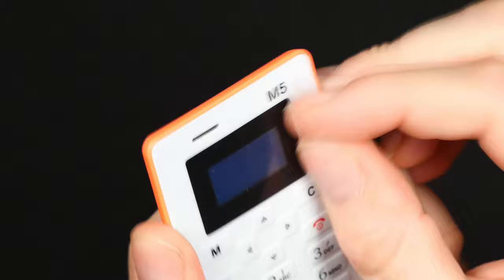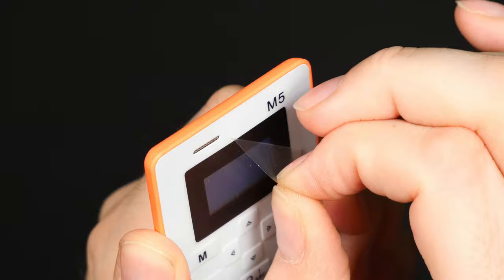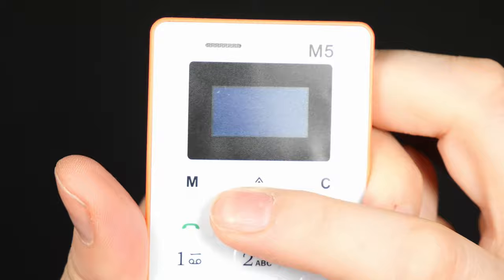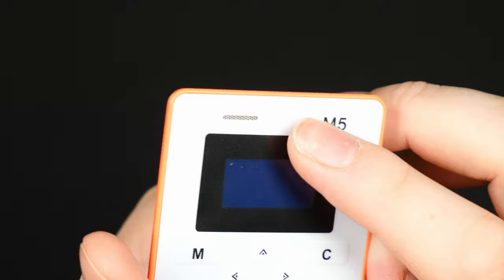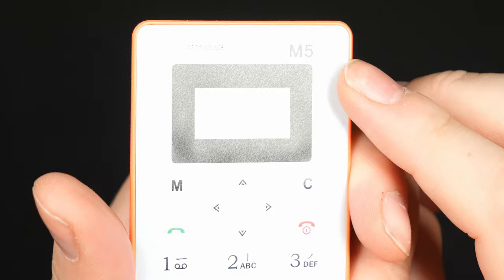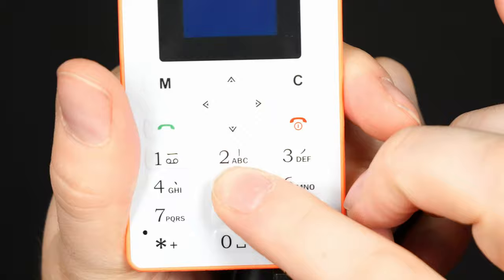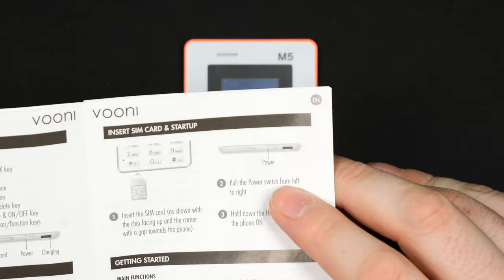You can carry it in a wallet, maybe as a backup phone — it could be a nice thing to have. Let's remove the protective film from the LCD screen. This is just a monochrome LCD screen, no fancy color. The screen looks a little matte. The buttons are very small and don't feel great — similar to an old credit card calculator. There's an earpiece that also serves as a speaker, and a small microphone hole next to the keypad.